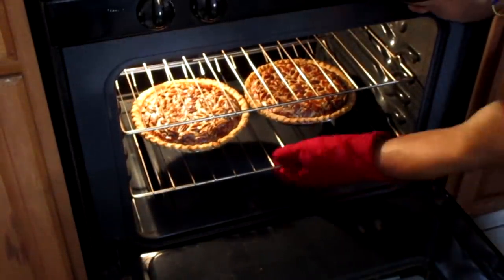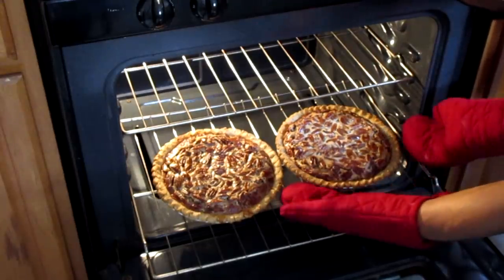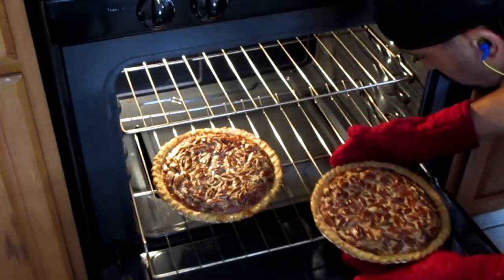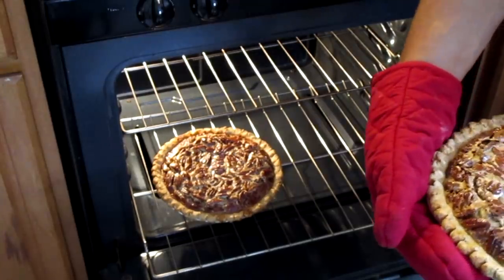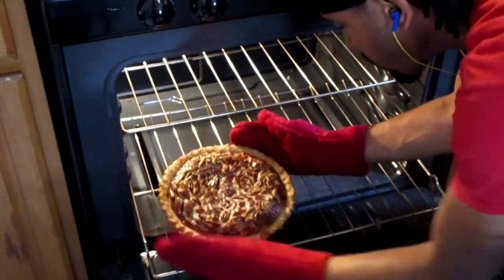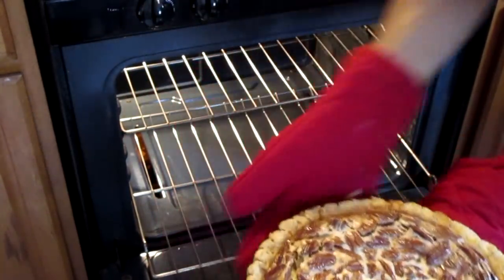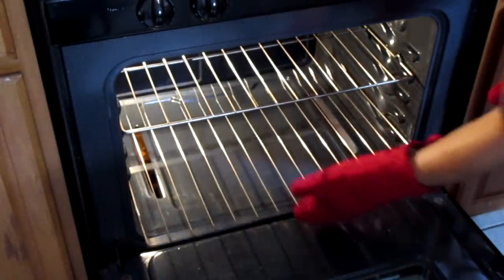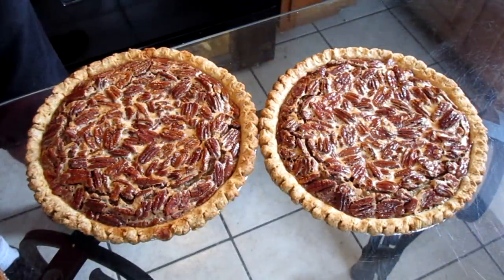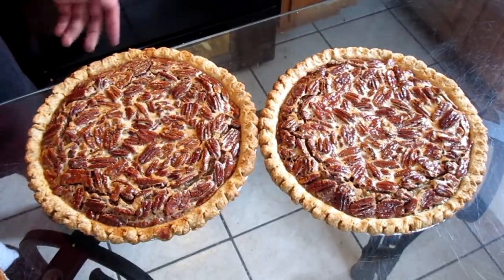These pecan pies should be about done. Let me carefully remove them out of the oven. I just took my pecan pies out of the oven. If I tap it and it springs back, that lets me know the pie is done. Let it sit in there for about an hour — it should be good to go.